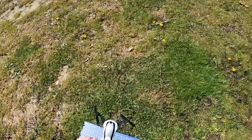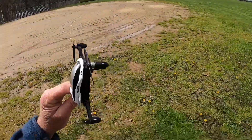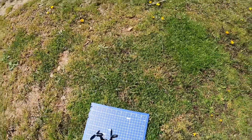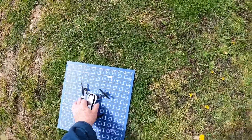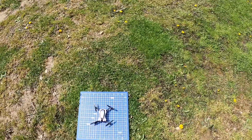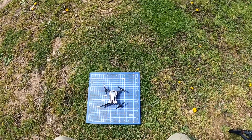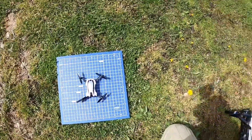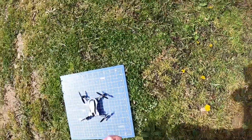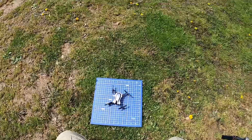All right everybody, I'm out here with the TOZO Q4040. I just wanted to see what this was like outside. Let's turn it on. There's a lot of sunlight out here so it's hard for me to see if I'm getting the calibration done in there or not.